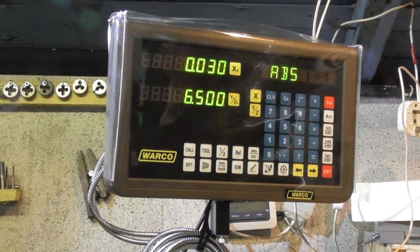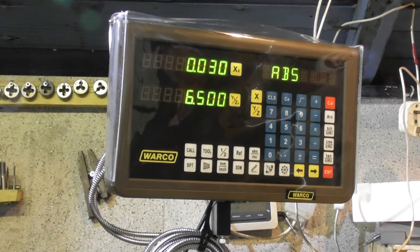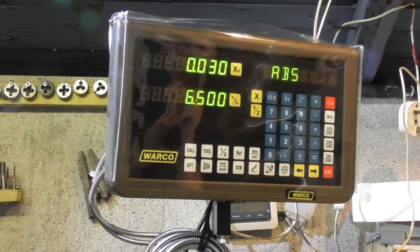Good afternoon. I fitted this DRO about two weeks ago and I'm just going to see how accurate it is. I've got a piece of metal in the lathe with different markings on it. I know the measurements and I want to see if this DRO gets it right.